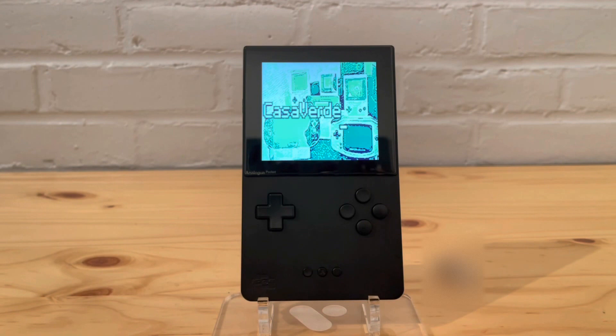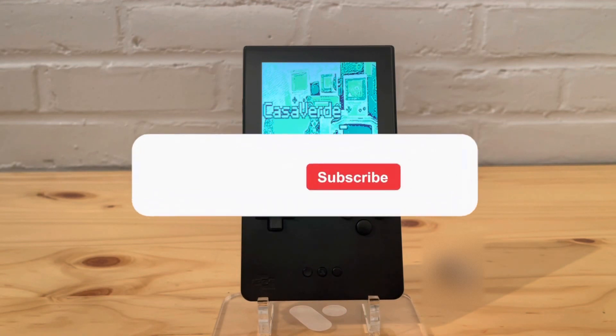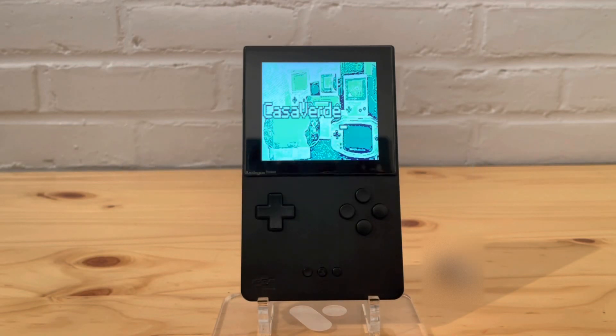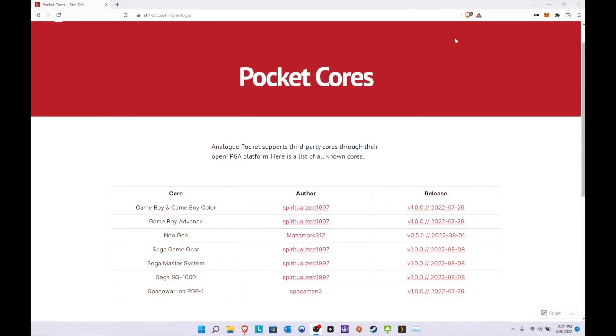Thank you to everyone who's been subscribing so far — you're all awesome. I can't believe I already passed 850 subscribers, that's amazing for me at least. If you haven't already, please leave a like and subscribe, that would be awesome. Hopefully I earned your subscription today — let's get into the rest of the video.